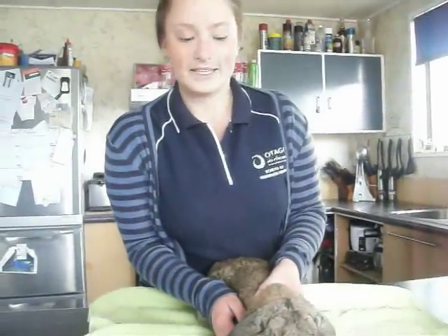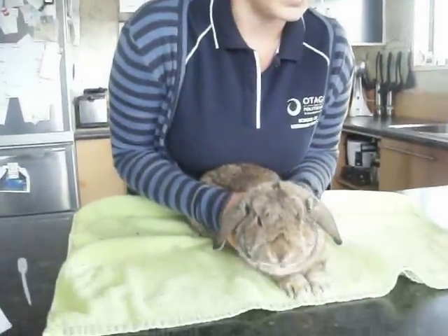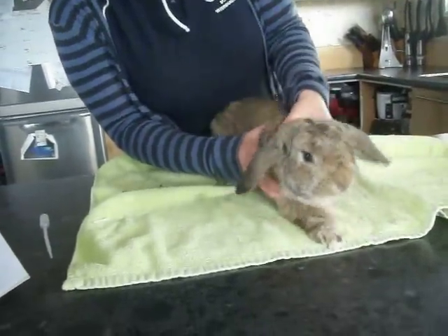What I'm doing here is showing how we would clip Zun's nails — clip his claws. I'm just going to restrain him and hold his shoulder blades there.